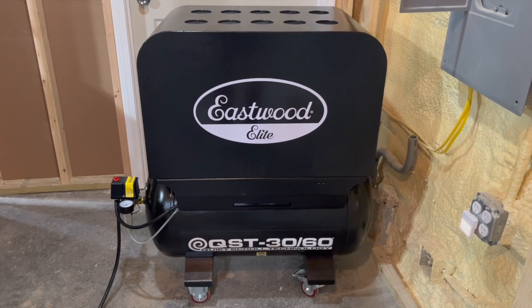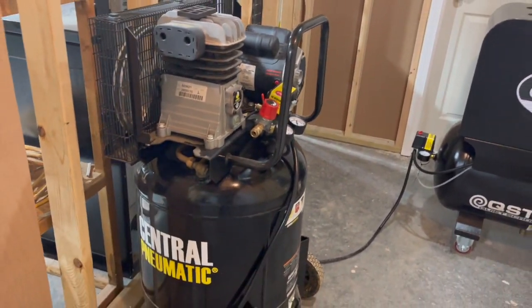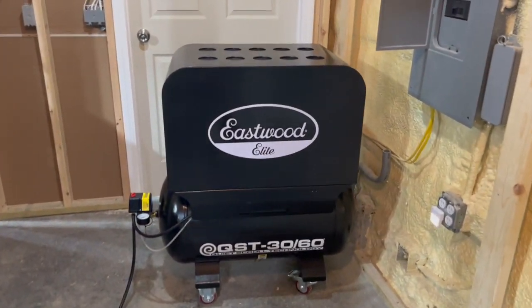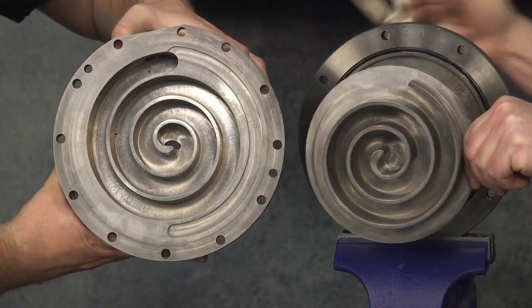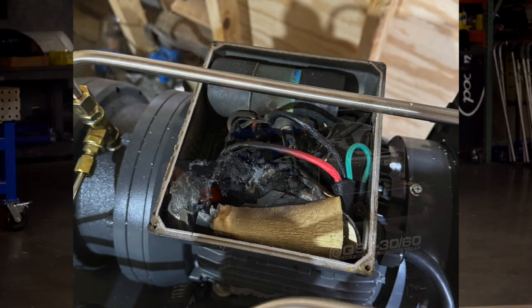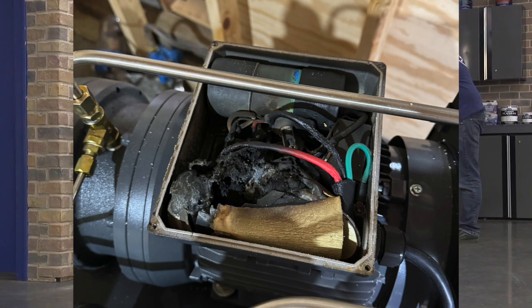I'm adding this short segment — this is January 8th of 2024, and I've actually had a few issues with the Eastwood compressors. The biggest issue was that one of the compressors actually failed. This was the first compressor I got in 2022. I figured the scrolls themselves had seized, which would have been catastrophic and probably meant replacing the entire compressor. But luckily, it doesn't appear that's what happened. I inspected it, and it looks like the starter capacitor failed pretty horribly, as you can see right here.